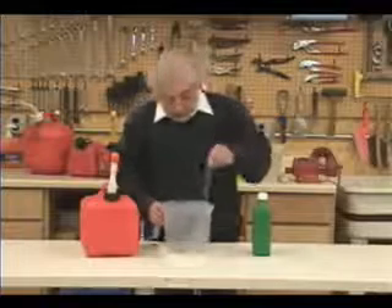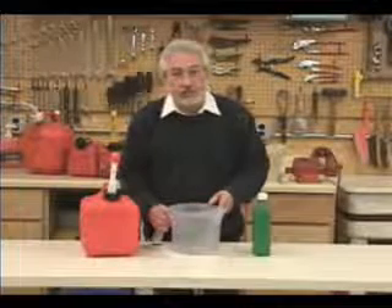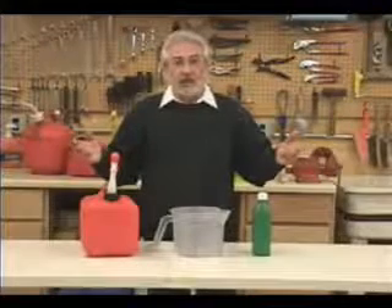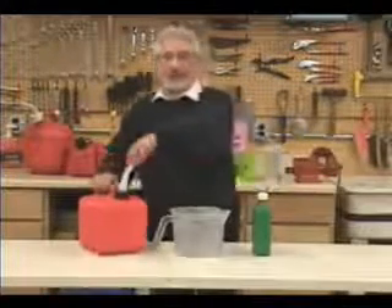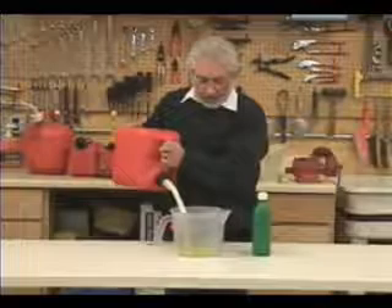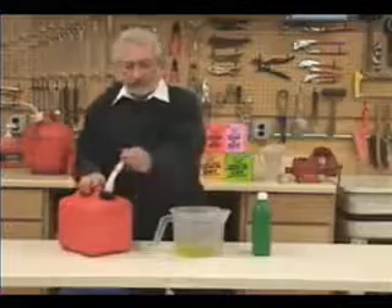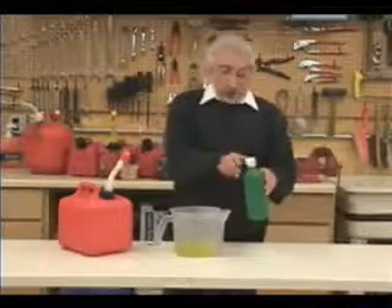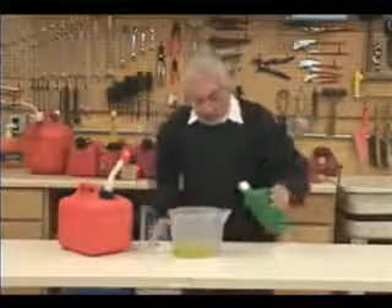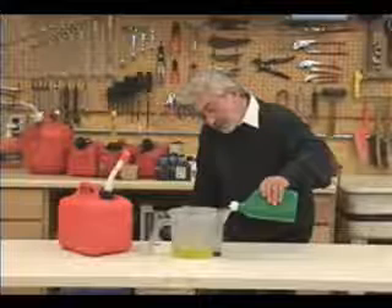All you do is take the divider and slide it into the slot that you want. I'm choosing 16 to 1 because it's going to be easier to see on camera. You pour in the amount of gas that you want to mix — maybe a tankful for your snowblower or a half a tankful, not a problem. Take the gas and pour it in. Then take your oil — we supply you with a nice little spout that keeps things neat and clean — and in the spout, take the oil and match it to the level of the gas.